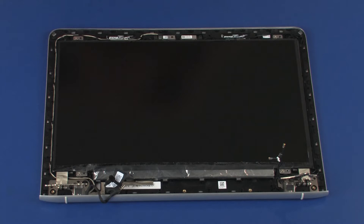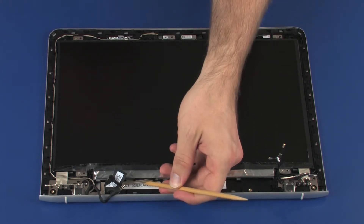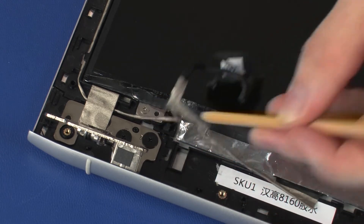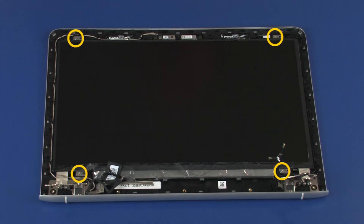Make careful note of the routing of the display panel cable for later replacement. Remove the display panel cable from the routing channel that secures it to the display enclosure. Remove the four 3 mm P1 Phillips-head screws that secure the display panel to the display enclosure.